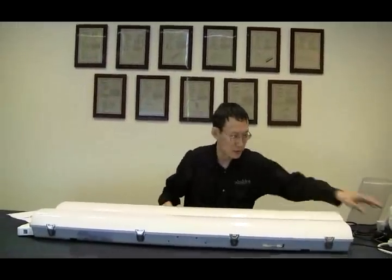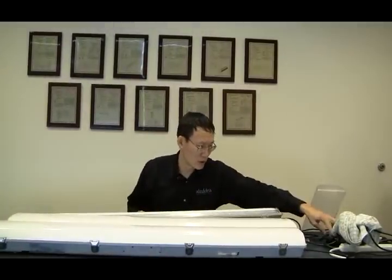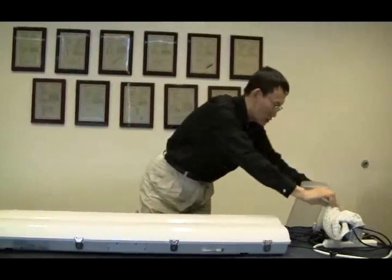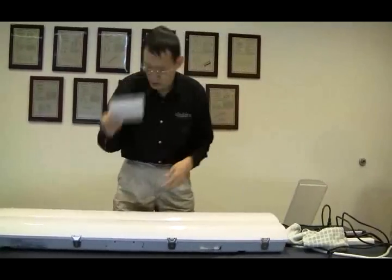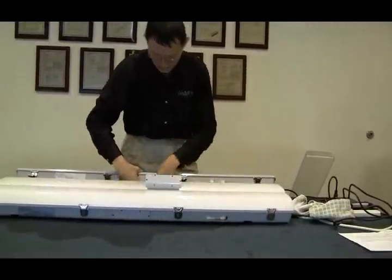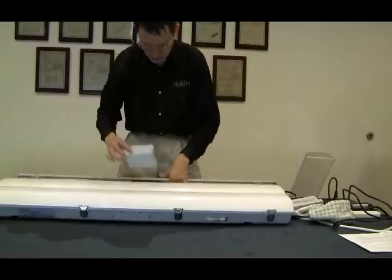Another unique feature on our Vapor-Type is a plug-in swappable driver interface. The basic model comes with the basic driver. If you want to upgrade it, this is what we call the step dimming driver. To swap it out, you simply unscrew the six screws and pop out the driver, then put in the step dimming driver.